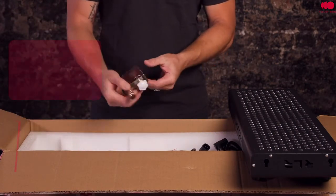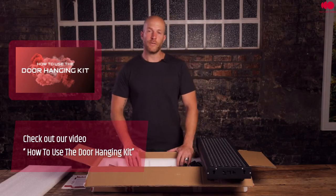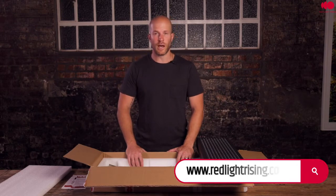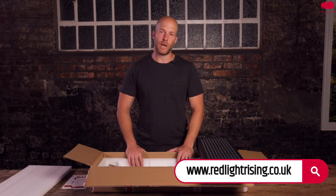And of course, the door hook. For further information, please check out our website — we have user guides and plenty of other information. If you need any help, please feel free to reach out to us by email.